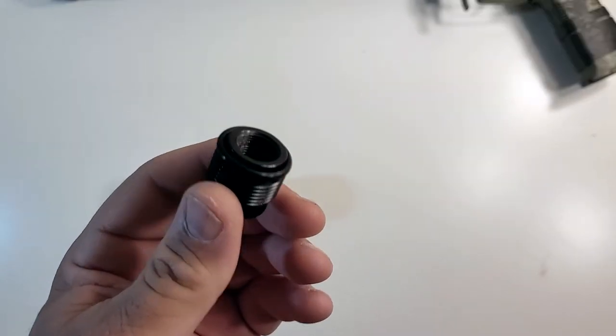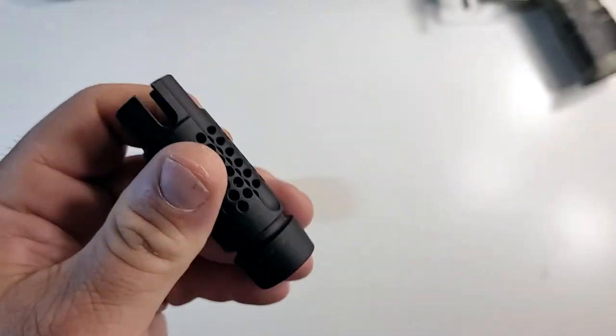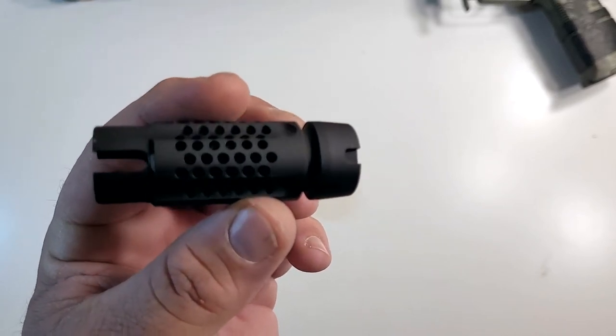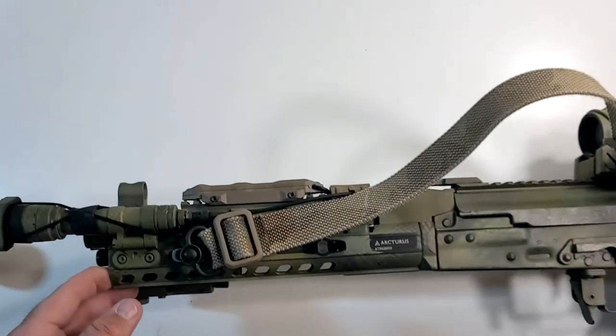I'll find out. So what we have here is the Arturis AK01 right up here. I'm about to bring it down. I took the stock flash hider off of that, which is this guy here. It's okay but I didn't like it. I wanted something more AK.